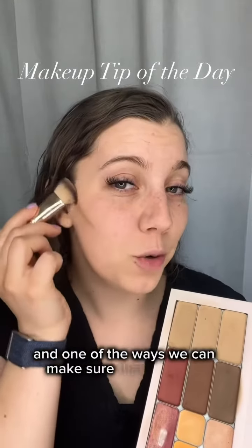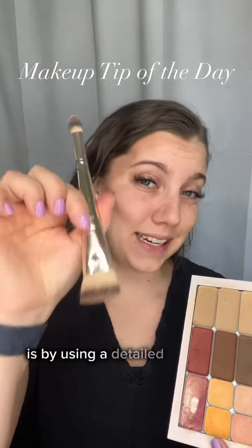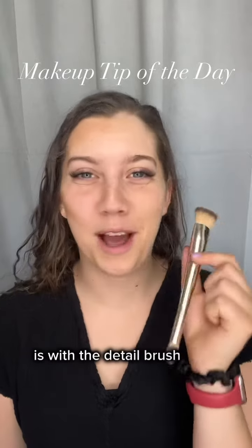One of the ways we can make sure that we apply our contour well, and that we still have that natural look, is by using a detailed brush to apply our contour. My favorite brush to do that is the detail brush from Saint.